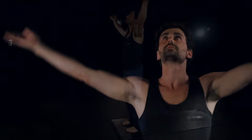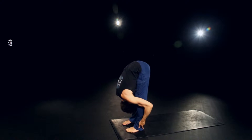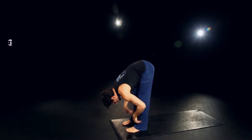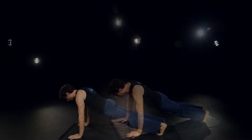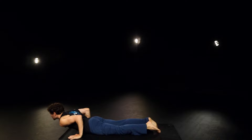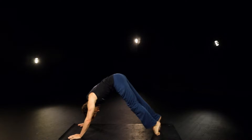Inhale, reach high. Exhale, lead with the heart. Inhale, halfway up. Exhale, plant the hand, step back with the left foot, then the right. Take a deep inhale in and plank. And exhale down chaturanga. Inhale through and up for a cobra. And exhale back, downward facing dog.